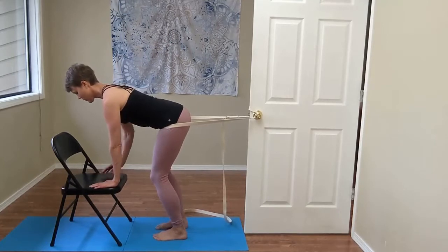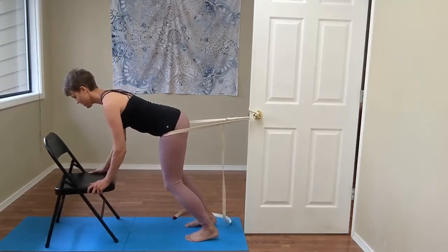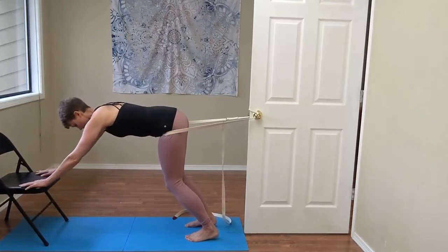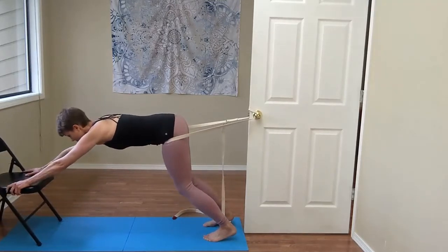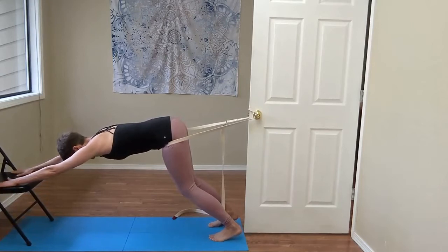From here, you're placing weight into the belt and you're going to start to walk your feet back. You'll also start to scoot the chair forward. It really means you have to trust the belt — you're putting weight into it.